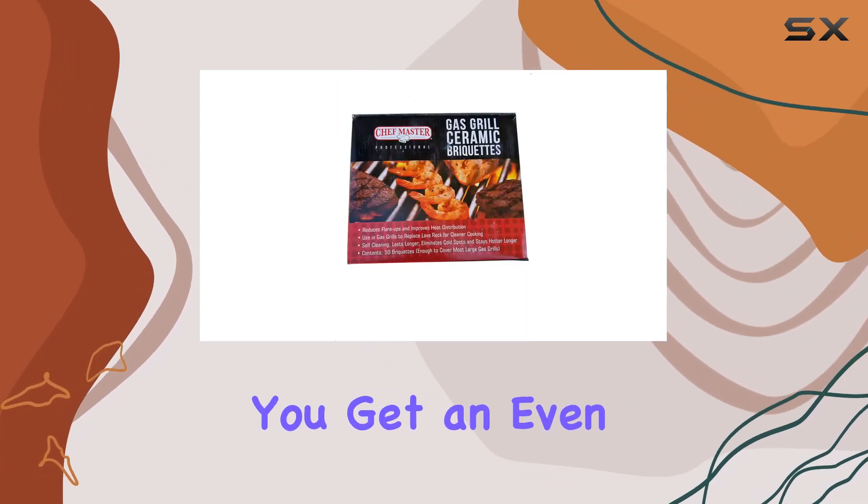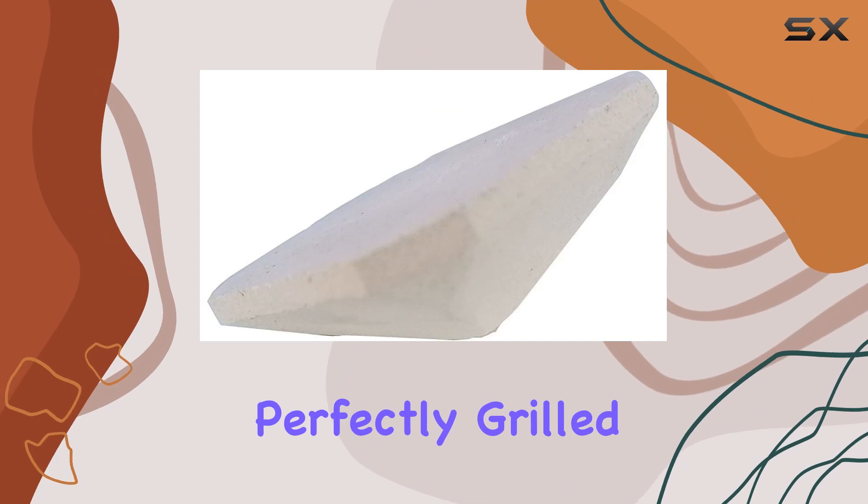With these briquettes, you get an even cook every time, ensuring that your food is perfectly grilled from edge to edge.